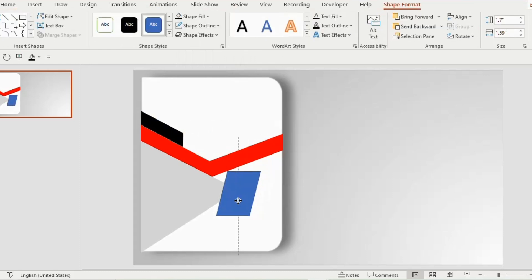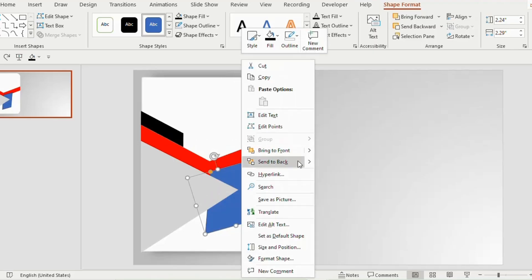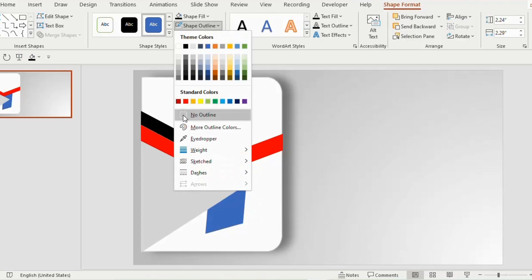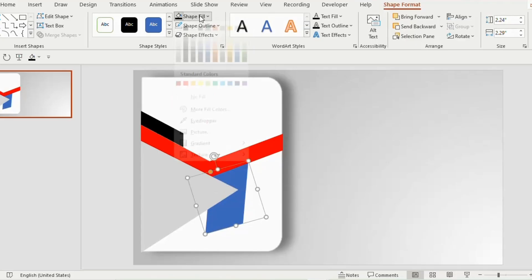Insert another parallelogram near the tip of the isosceles triangle and place it like this. Right click on the triangle and choose bring to front. Now increase the size of the parallelogram, then right click and choose send to back. Go to shape outline and choose no outline, and shape fill black color.